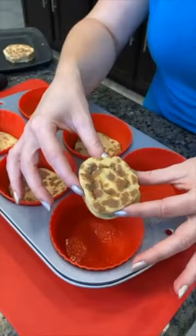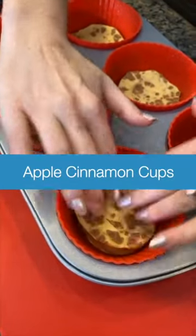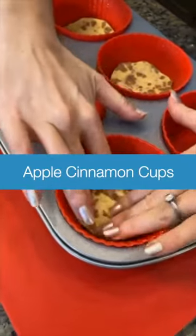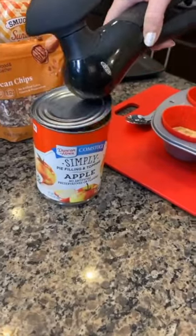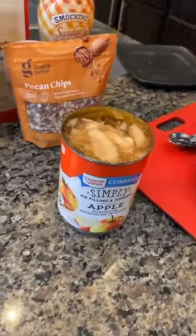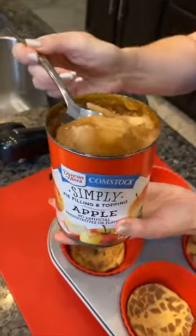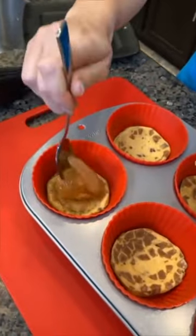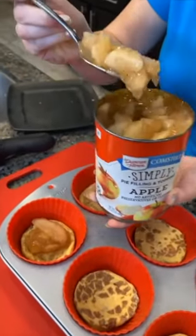I've got my cinnamon rolls here and I place one right into my muffin cup, then smash it down with my fingers because this is going to be the crust of our little mini cakes. Then add the apple pie filling — it looks so good. Place some in each cup. Right now we've got cinnamon rolls on the bottom.